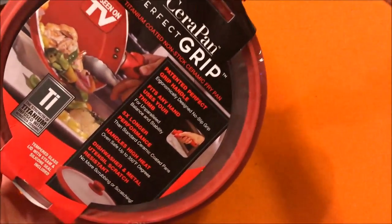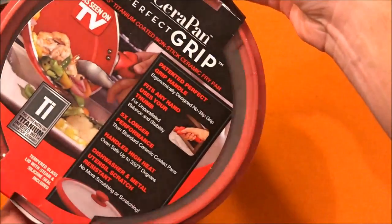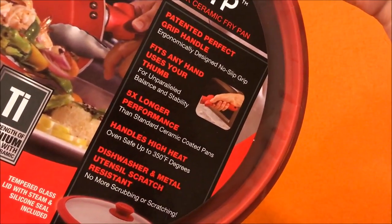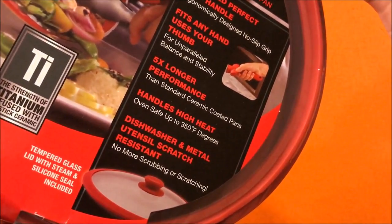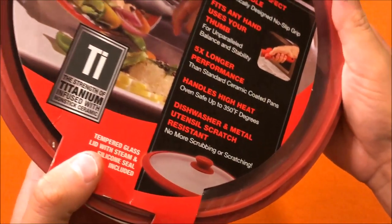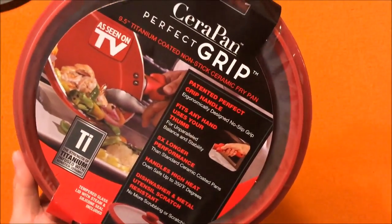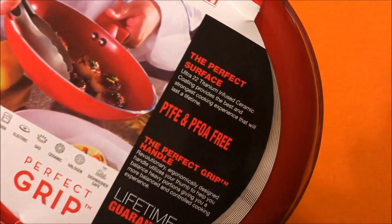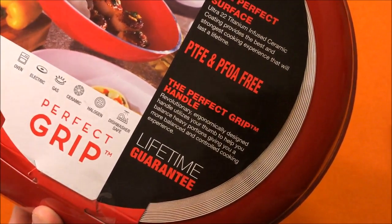The Sarah Pan — perfect grip, as seen on TV. Looks like a pretty good little pan. I picked this thing up at Walmart the other day. The perfect grip handle fits any hand — you use your thumb. It's oven safe, handles high heat, and claims five times longer performance. It comes with a nice tempered glass lid with a steam and silicone seal included. It's not a huge pan, so it's more for smaller meals or sides.